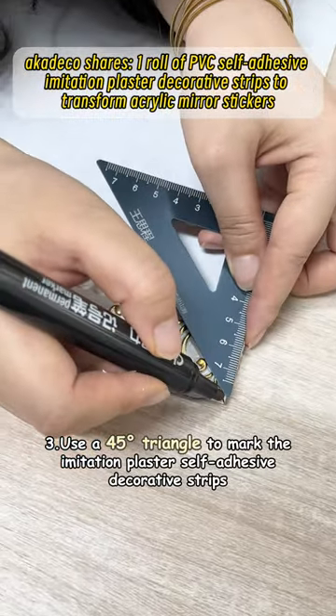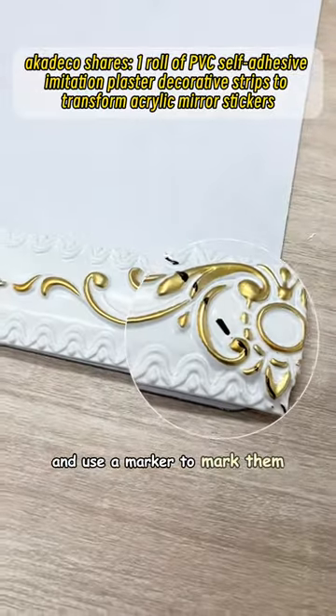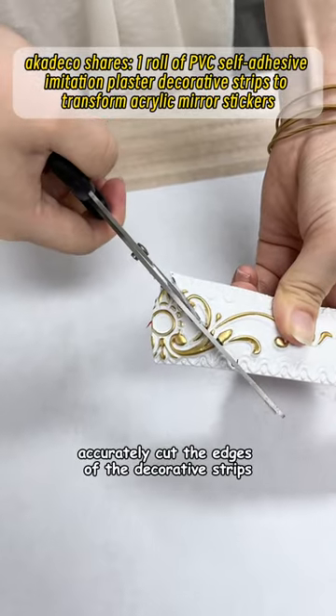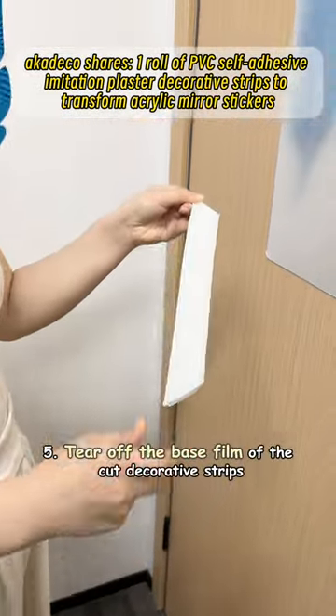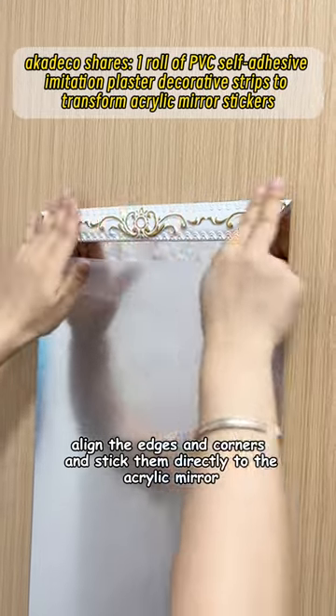Third, use a 45-degree triangle to mark the imitation plaster self-adhesive decorative strips, and use a marker to mark them. Fourth, according to the marks, accurately cut the edges of the decorative strips. Fifth, tear off the base film of the cut decorative strips, align the edges and corners, and stick them directly to the acrylic mirror.